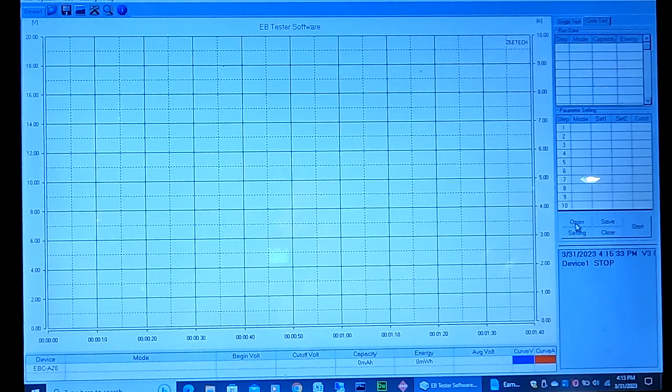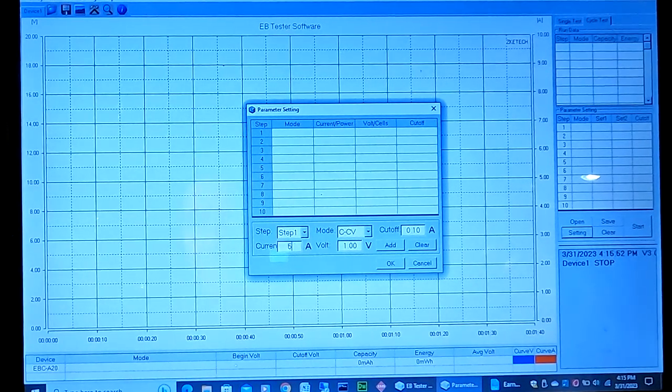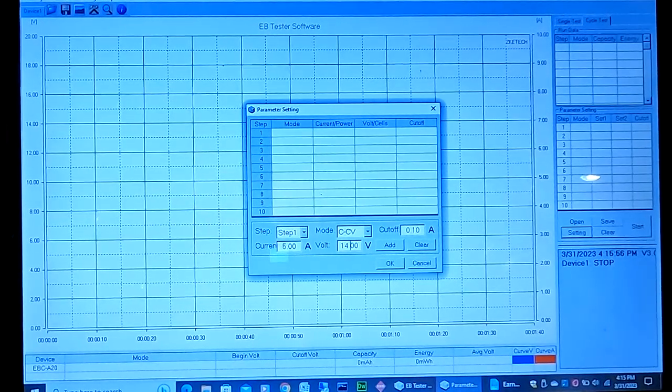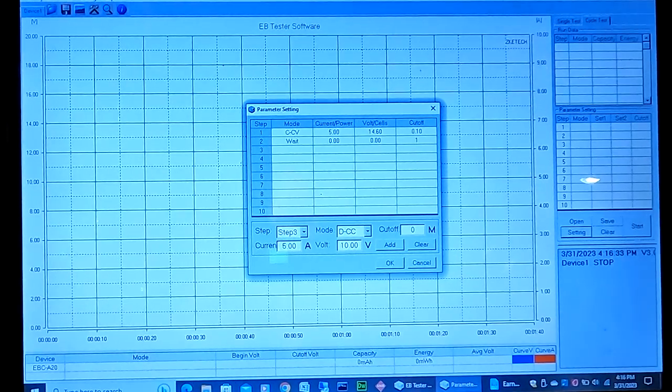We're going to do a cycle test. Step one: charge at constant voltage with a cutoff of 0.1 amps, current at 5 amps, voltage at 14.6 volts. Step two: wait one minute. After that, step three: constant current discharge at 5 amps down to 10.5 volts.